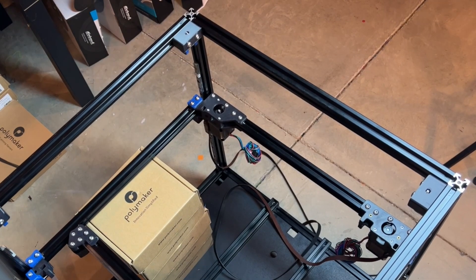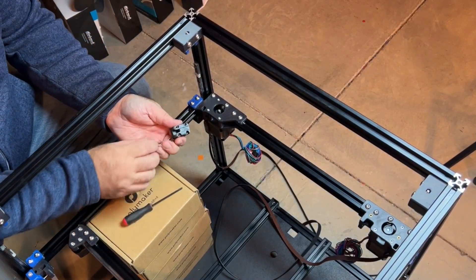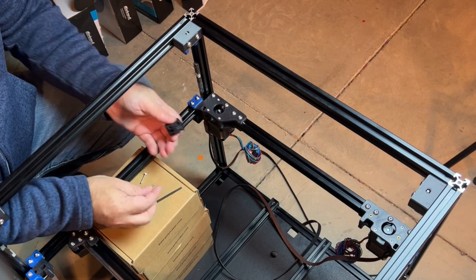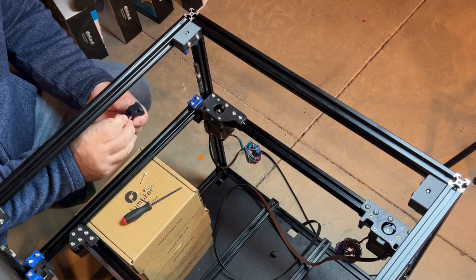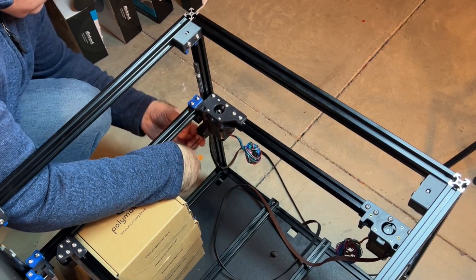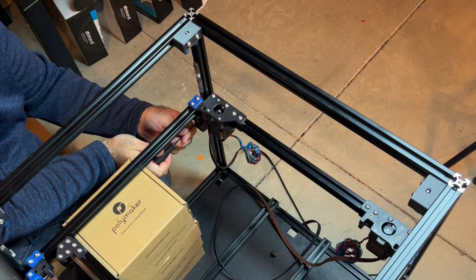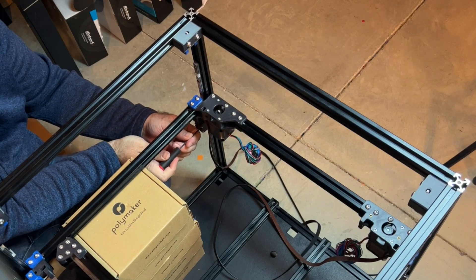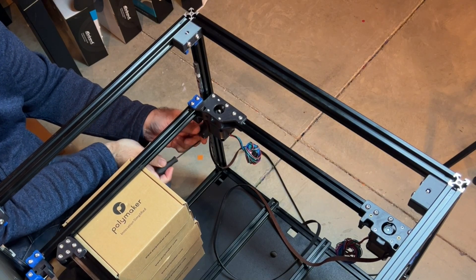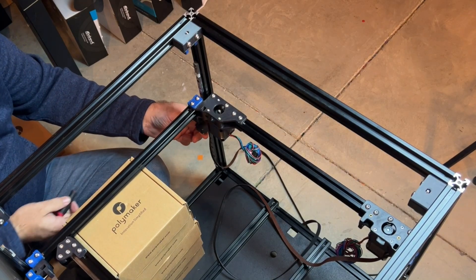I'm going to start off on this corner. When you install this part, make sure the recessed part is on the bottom. You're going to need your four M3s. Make sure you snug them down nice and tight, but not so tight that they restrict the movement of the rails and the rail carriages.